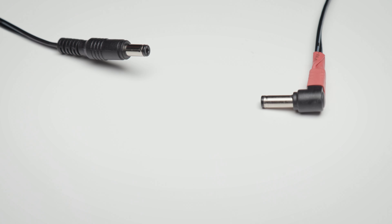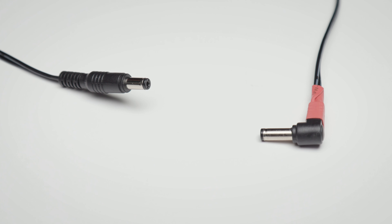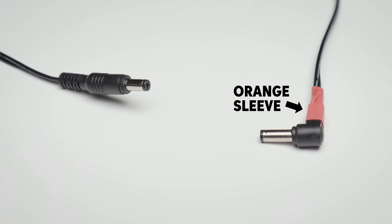Let's take a closer look at the 8 outputs, all of which boast the usual stomp box polarity, namely center pin negative. If, however, you happen to have a pedal that has a positive center pin, one of the 12 cables this unit comes with is a polarity reverse cable — and it's the one with the orange sleeve.